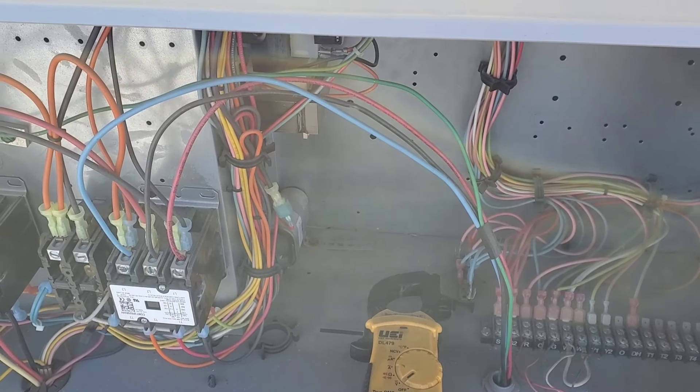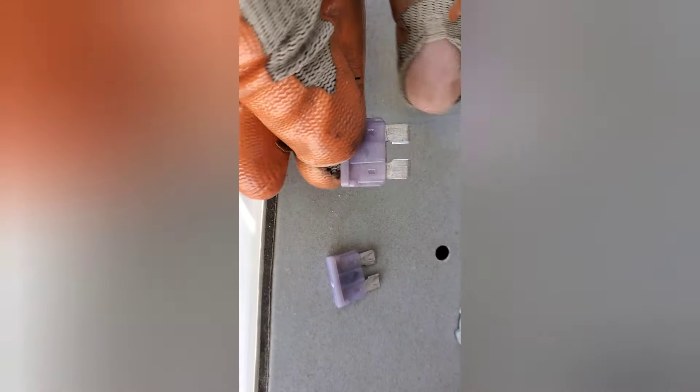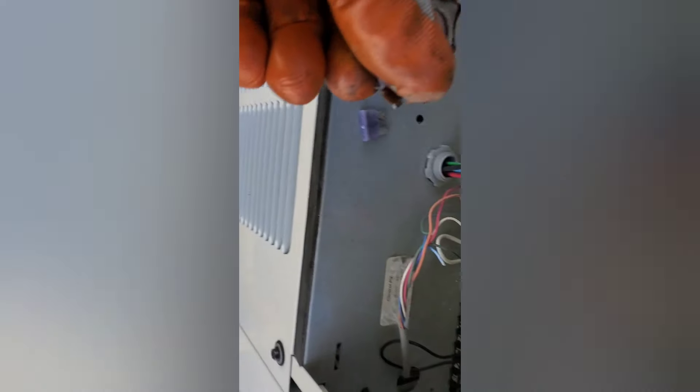I'm gonna check the transformer — it's very difficult holding one hand with the mobile and the other hand with the lead. I've pulled out the fuse. You can see the burn mark here. This is the new one — 3 amps — and I'm putting the fuse in because I don't see any burn mark on the low voltage side. Power is off.